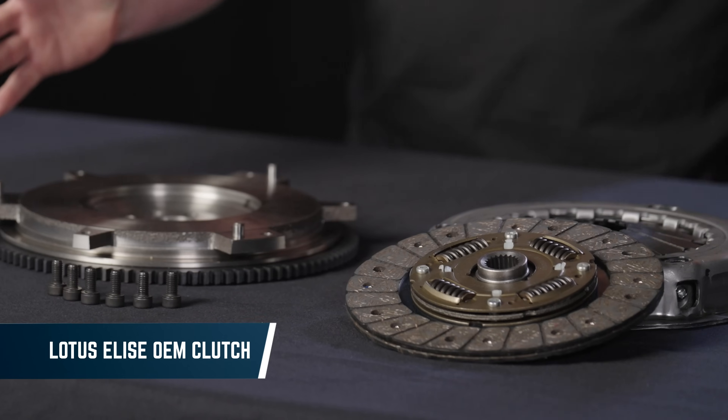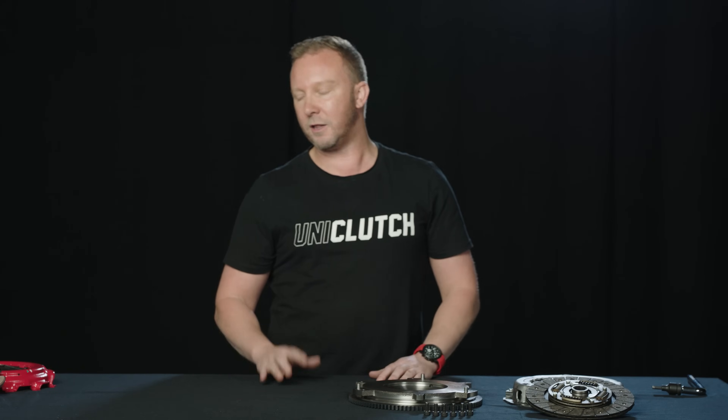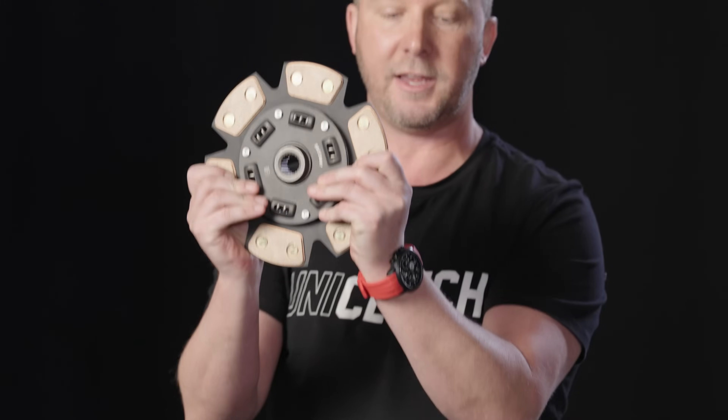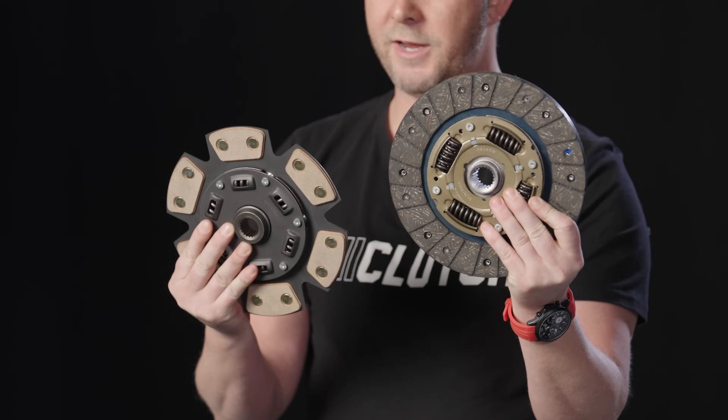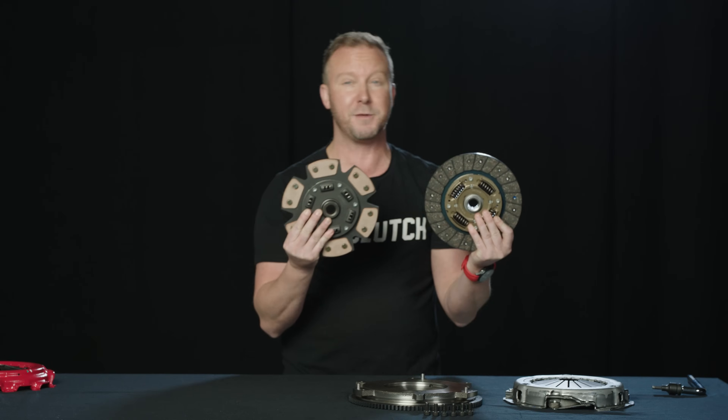We've got a clutch here to start with, off a Lotus Elise. This is an OEM clutch — you've got a flywheel, pressure plate, and disc. When you're upgrading a clutch, the first thing you look at normally in a stage 2 or stage 3 clutch is something like this disc. When we compare the OE disc and this upgraded disc, we notice that we've got different friction material.